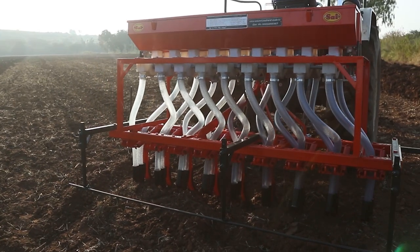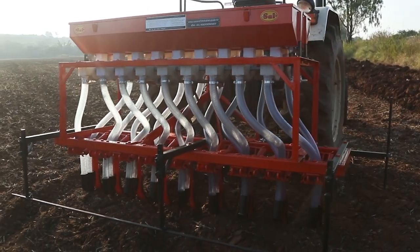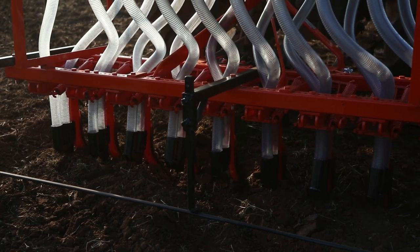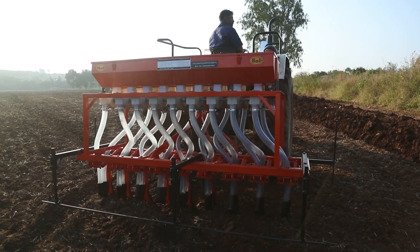Sai Seed-Cum Fertilizer Drills are available in different sizes and models, such as the 5 tine model suitable for small tractors between 22 HP to 28 HP, and 7 tine and 9 tine models suitable for 35 HP and above tractors.